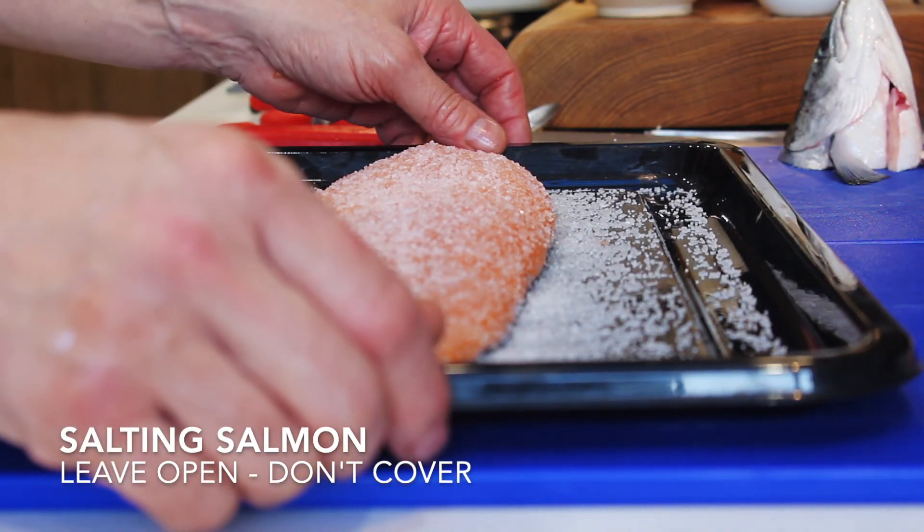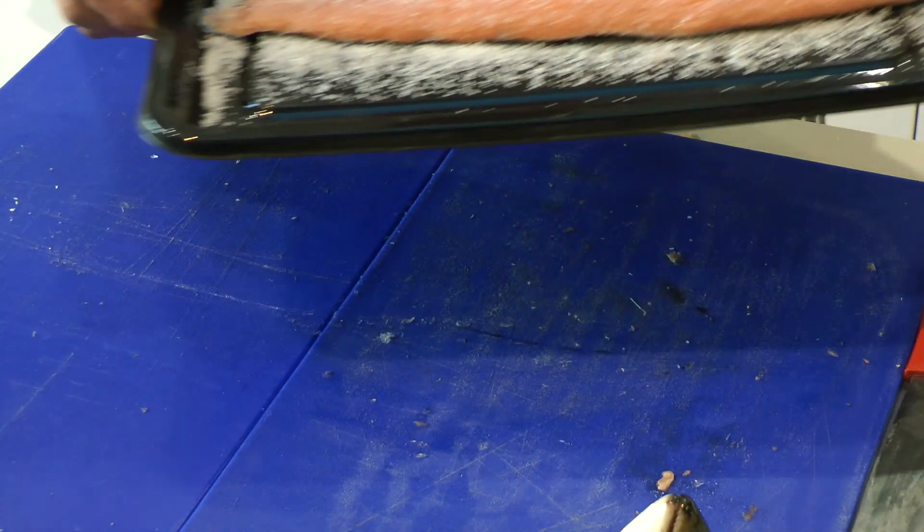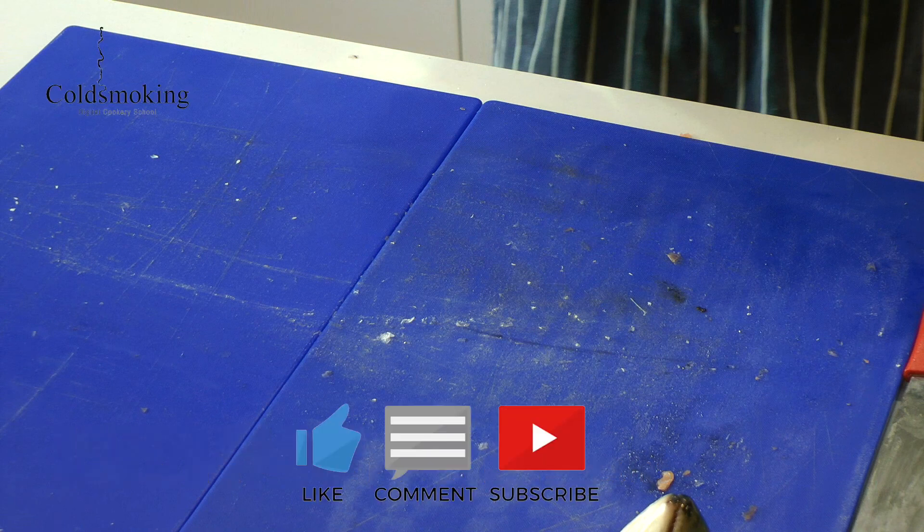That's it — that's salted now. We're going to pop this into the fridge for 12 to 18 hours for it to cure, and then we'll come back to it and check it out later.